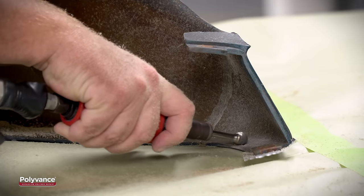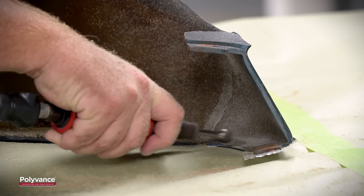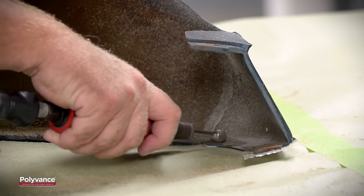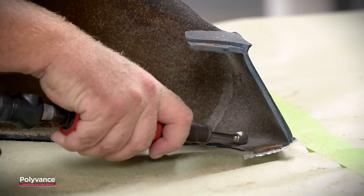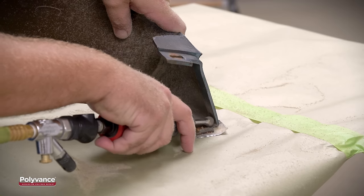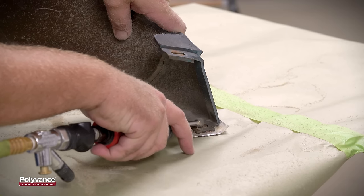If the crack extends to the edge of the part, make sure to v-groove along the edge about 2 inches on each side of the crack. This edge v-groove provides extra reinforcement for the repair. If repairing a tab, v-groove about an inch around the crack.